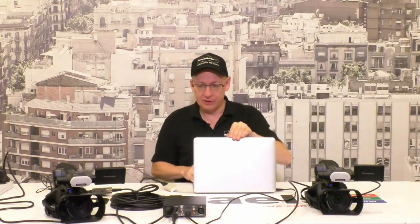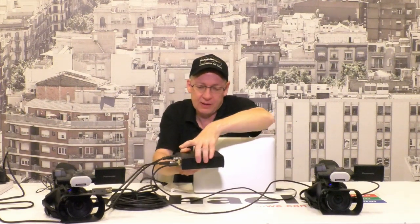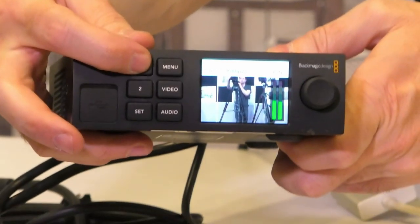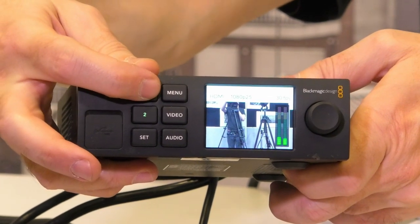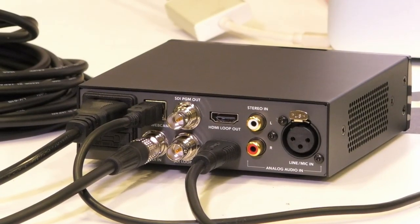That's a good simple introduction to the Blackmagic Web Presenter. Let me bring it back up so you can get a good look at the front panel, and we'll switch again between our two camera feeds - camera one, over to camera two, back to camera one. Very simple to use. Thank you very much for joining us and we hope you have great success when you hire the Web Presenter from Michael's. Take care, we'll see you next time.